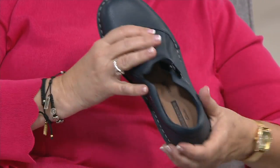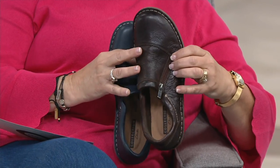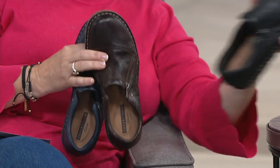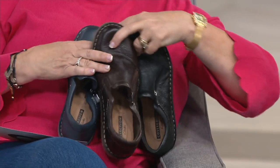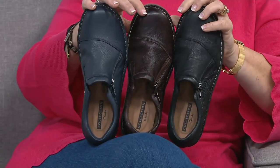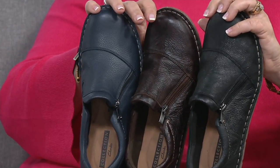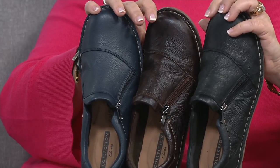You've got pebble leather on the navy, and then crinkle leather on the brown and the black. These two are crinkled, and the navy is more of a pebble leather. You can see the difference. Still, so many steps to create each one of these, all done by hand — really beautifully made shoes.